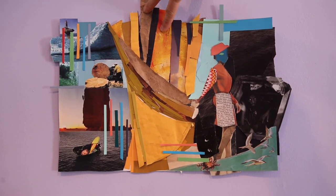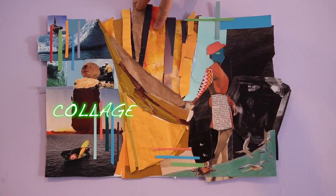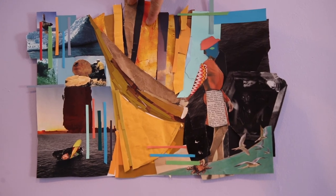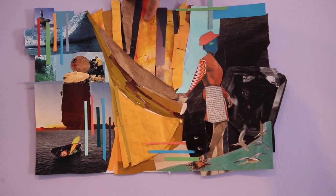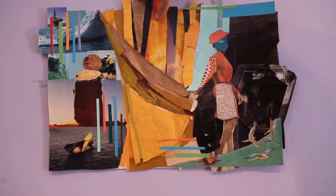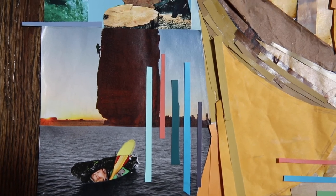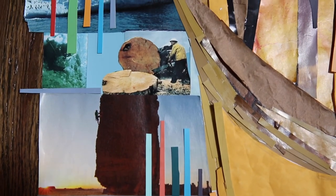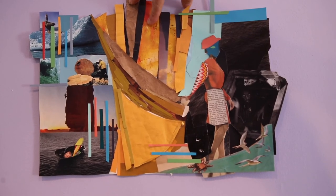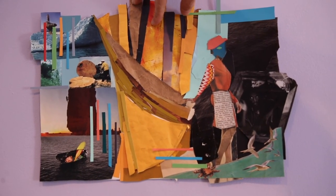Here we have the finished collage. There are relationships going on throughout the piece to establish a sense of symmetry. I'm using these lines, balancing different seas or oceans. There's just emphasis on nature. It was a lot of work — I hope you guys have as much fun with it as I did.